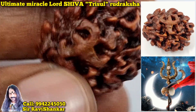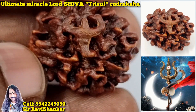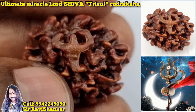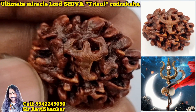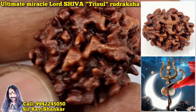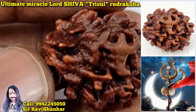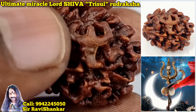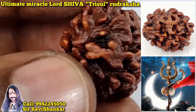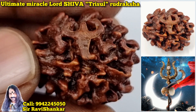It's an ultimate Rudraksha. The Trishul is extremely clear — having this Rudraksha with you, you will be fully protected. Such an extremely clear Trishul — never seen in any other Rudraksha. I have collected many Trishul Rudrakshas, but this is the most extreme, clearest one. Om Namah Shivaya.